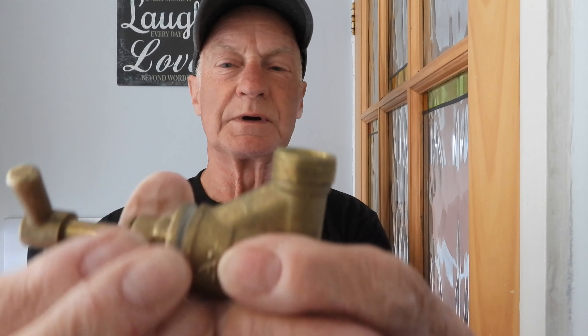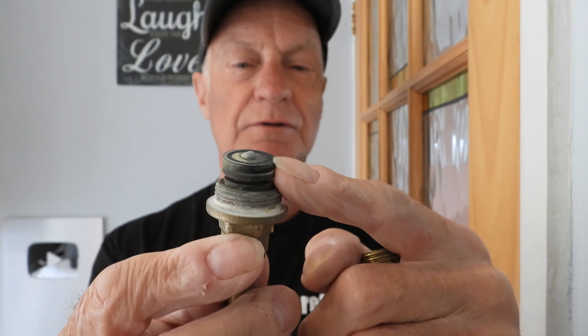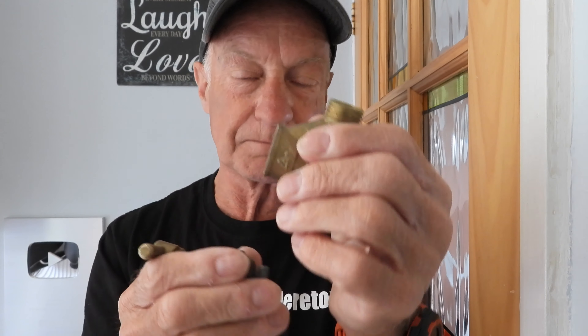Right, we can take the top off the stop cock — and there you have it in two halves. This part here is the jumper with the washer on top. Now, in this one and a lot of newer taps, the jumper is fixed. Because it's fixed, it's not going to act as a non-return valve. In a lot of newer properties you'll see a non-return valve fitted underneath the stop cock, which does the job of preventing backflow of water from your property into the mains in the street and contaminating the water supply.